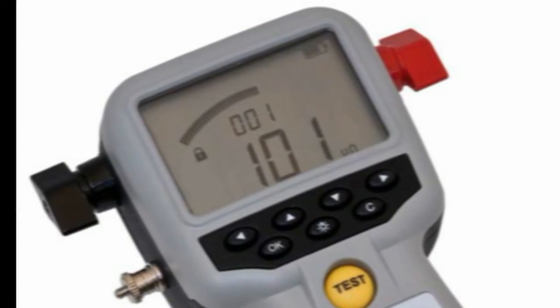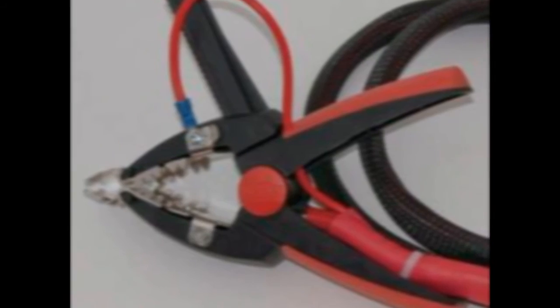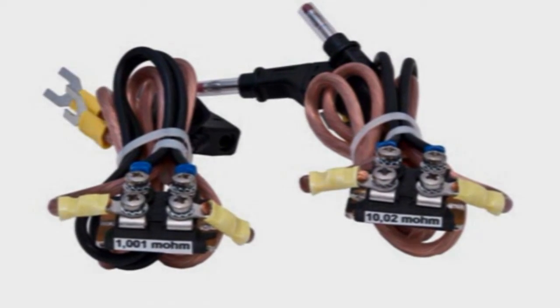All results are time and date stamped by the real-time clock inside the unit. A full range of accessories are available, including 3m and 5m Kelvin clamp leads and other cable kits up to 15m in length. Also, there is a Bluetooth headset available and calibration kits. Refer to the datasheet for further information or speak to your Megger or distributor representative.